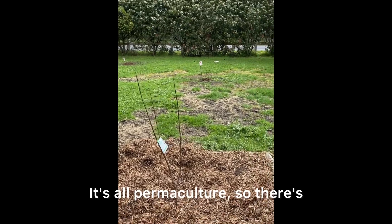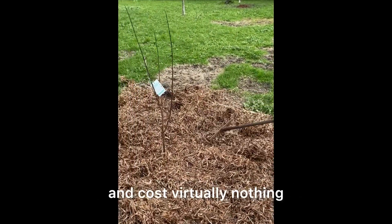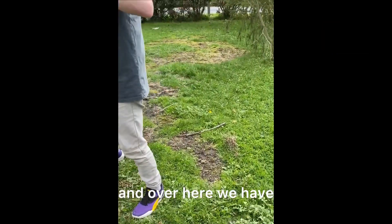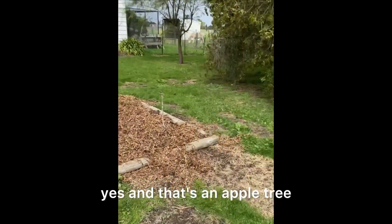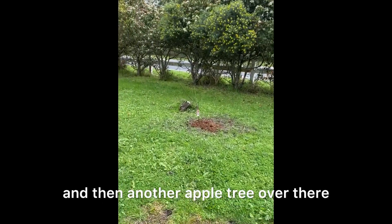It's all permaculture, so it's all natural and costs virtually nothing. And over here we have — that's an apricot tree, isn't it? Yes, and that's an apple tree and then another apple tree over there.